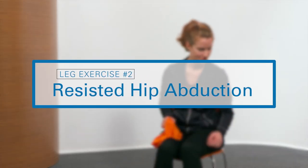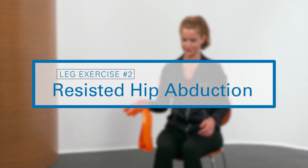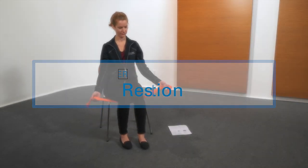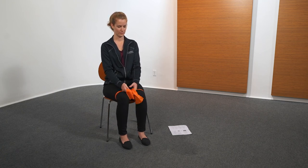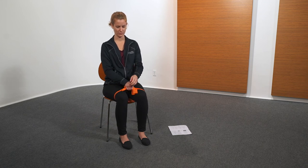The next exercise is resisted hip abduction. Using resistance band, while seated, loop band around thighs near the knees and secure. Keeping ankles together, spread knees apart. Hold three seconds, then return to starting position. Perform five repetitions.